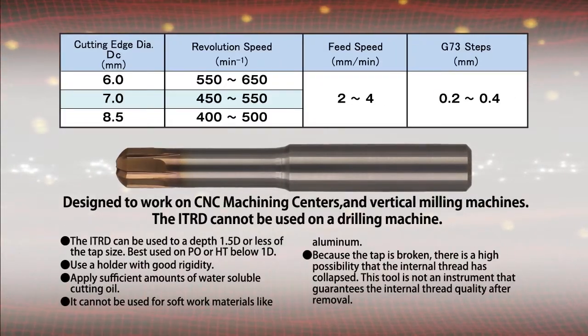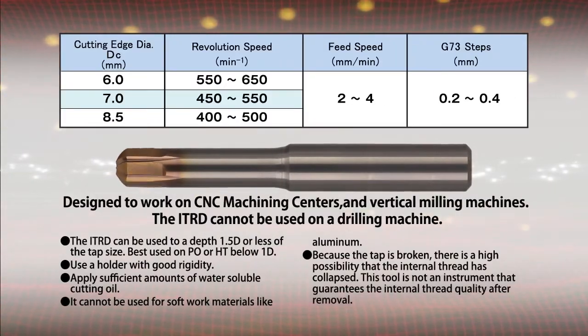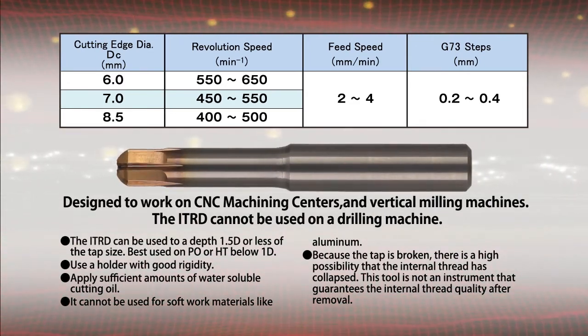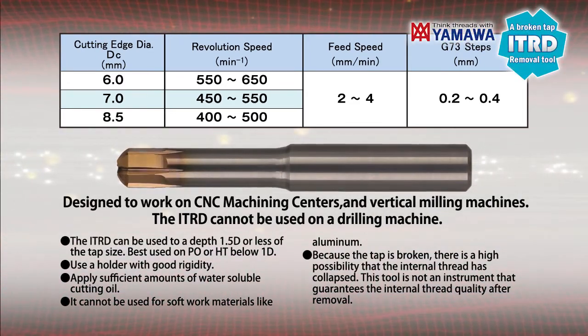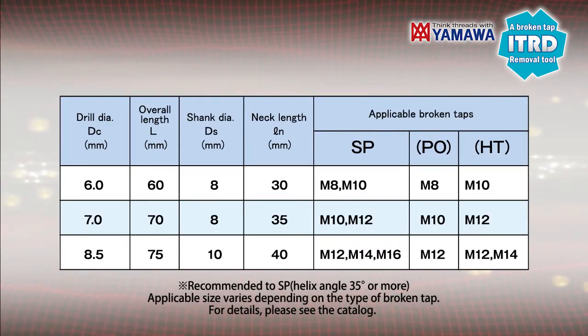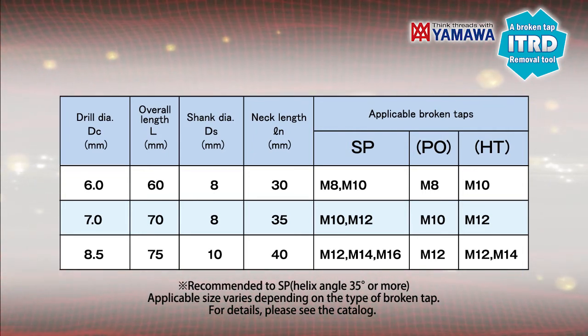Please use vertical CNC machines or vertical milling machines. It cannot be used for soft work materials like aluminum. Applicable size varies depending on the type of broken tap. For details, please see the catalog.